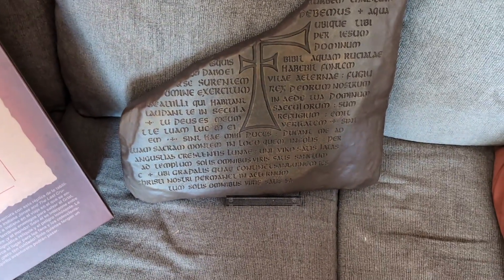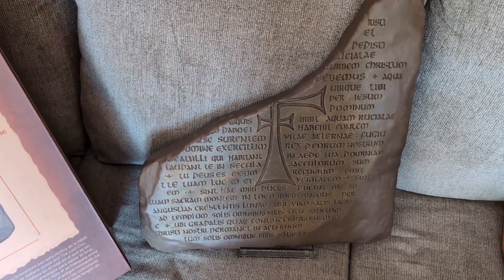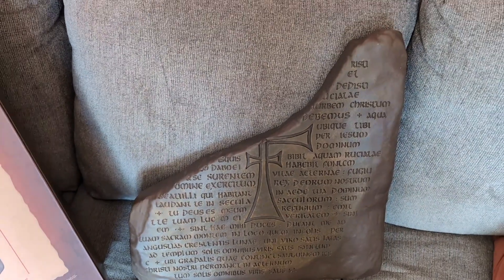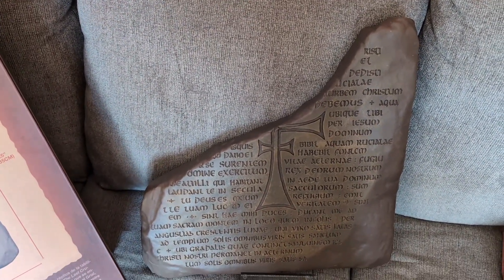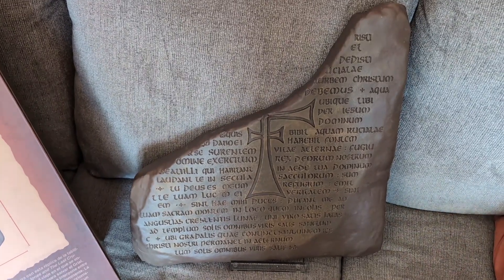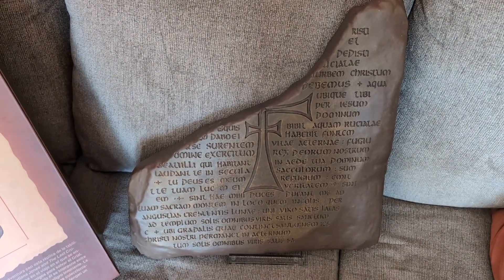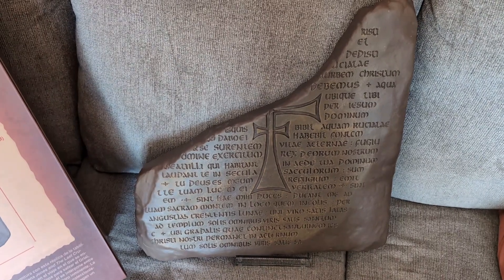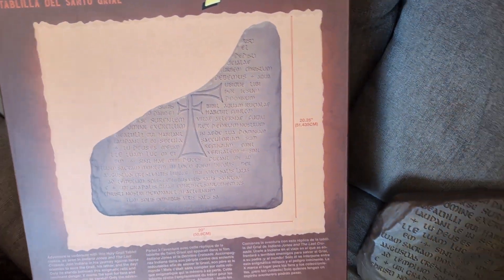Pretty decent looking. Maybe in the future I might take a little bit of gray paint to it, just to lighten it up — if not, I might just leave it alone. But this was something I wanted to get. I sold a few pieces of art and now I got it. I'll probably do a little bit more of a review on it.